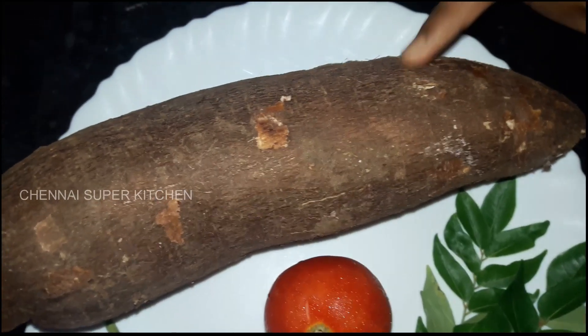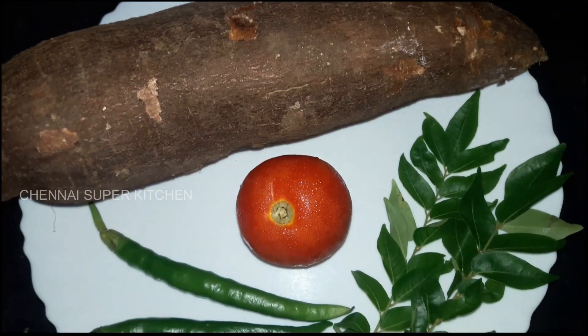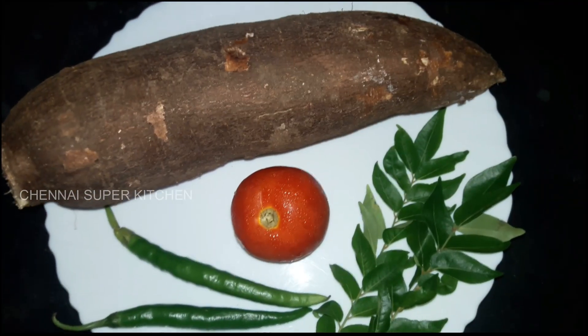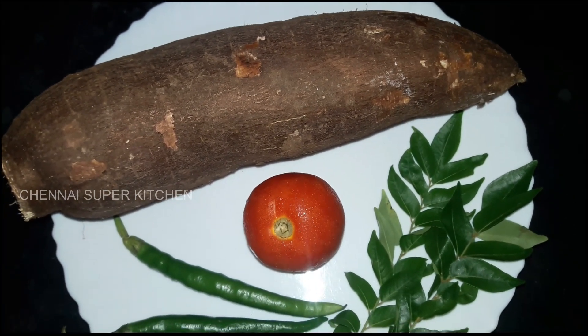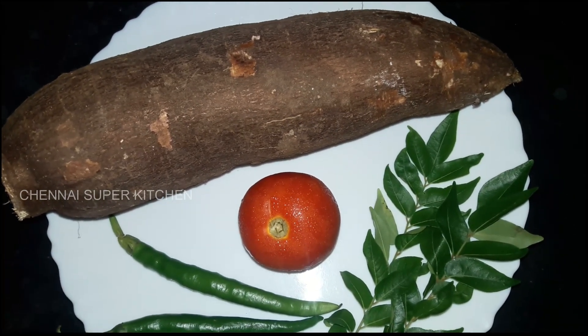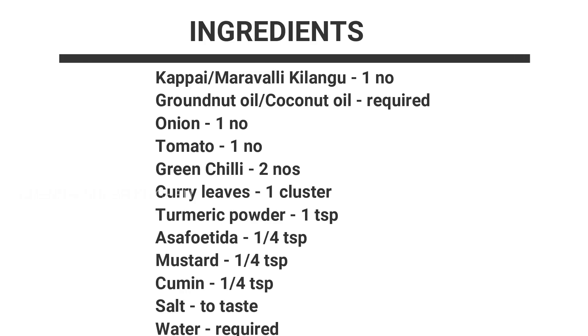Now we have a simple masala. Let's see how the masala is made. This masala is very quick to prepare. The masala goes well with idli, dosa, puri, and chapati.